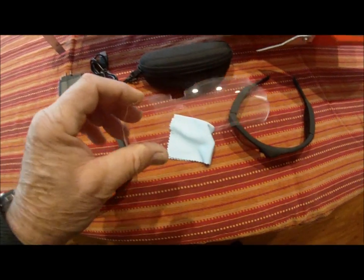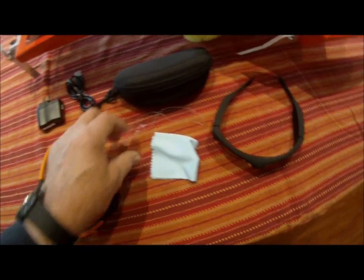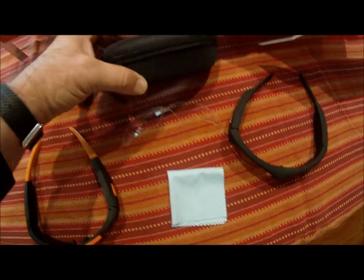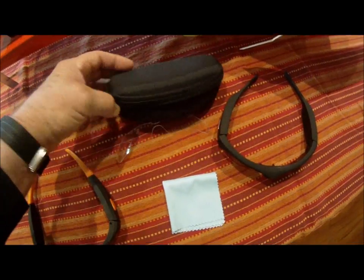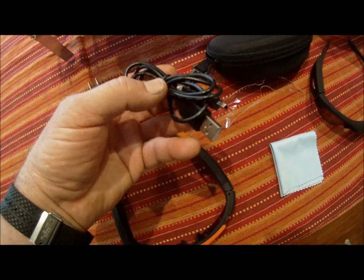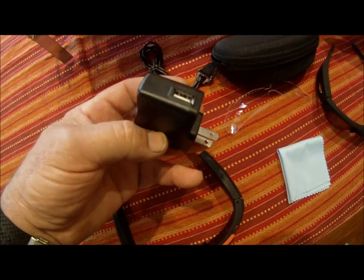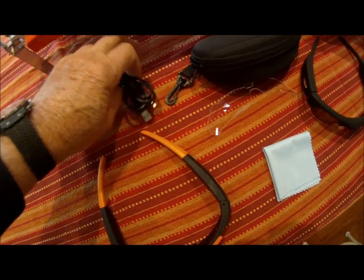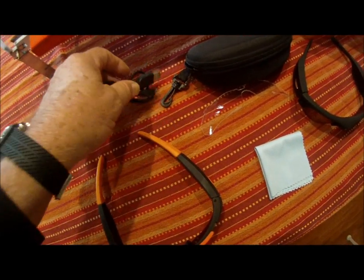The interchangeable lenses are high-impact lenses and come in a wide variety of colors. There is a microfiber cleaning cloth included, and also a very nice protective case that the glasses fit in. To charge or to download, there is a USB cable, USB 2, and a charger — a standard 110W charger that the USB cable plugs into. Or if you have a laptop or a desktop computer, you can plug this in directly, and of course it plugs into the camera.